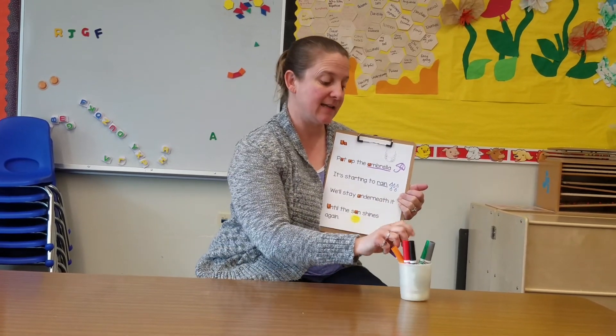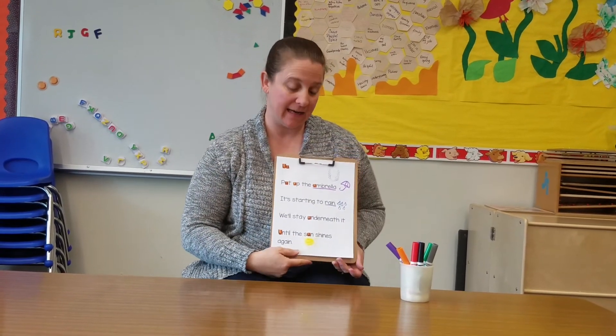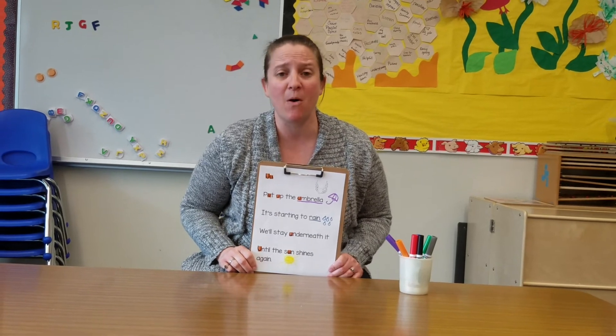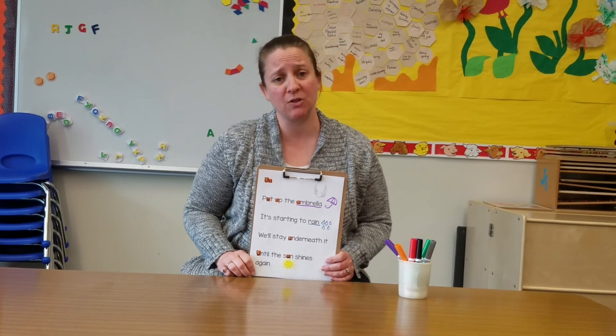Now I can take this poem and read it. I can read it to my mom, I can read it to my kids, I can read it to my brother or my sister. I can read this poem a whole lot, and I hope you read your poem at home too. See you next time. Bye.